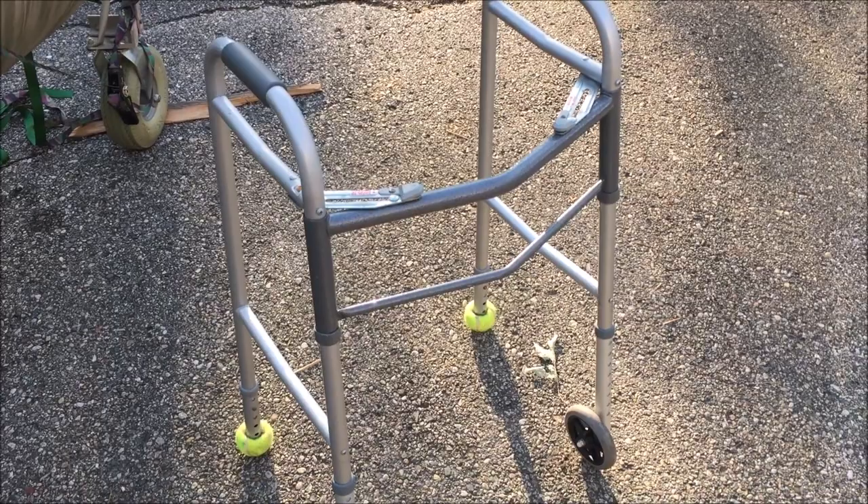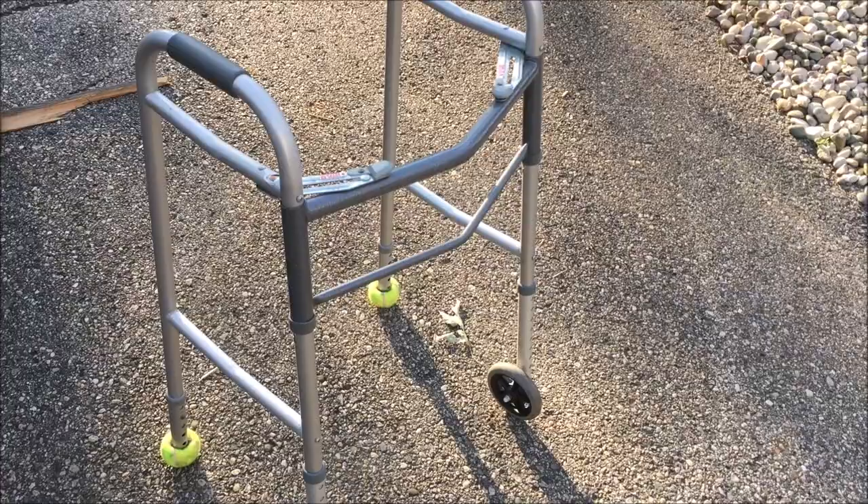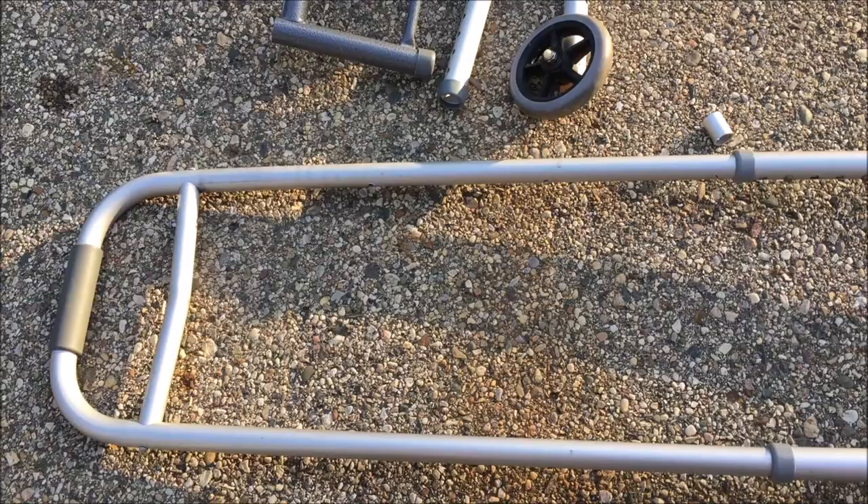Based on some other videos I've seen online where guys are using crutches and that type of thing, I took a look at this walker and thought I could disassemble it. I've never taken one apart but I'll disassemble it first and see what I can come up with.